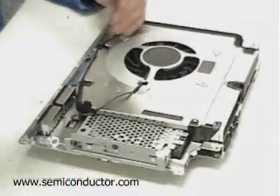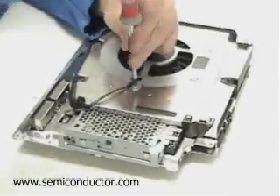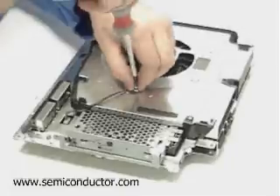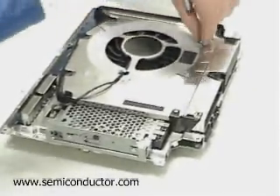Now we see here Dan's going to begin to take apart the fan for the heat sinks of some of the major power-hungry components in the PlayStation 3 design. And once this starts to come off, we'll see some interesting features.